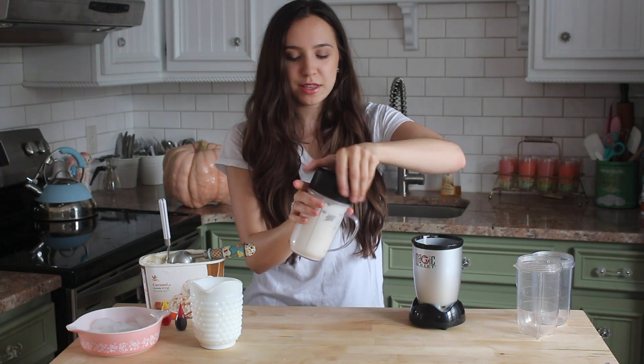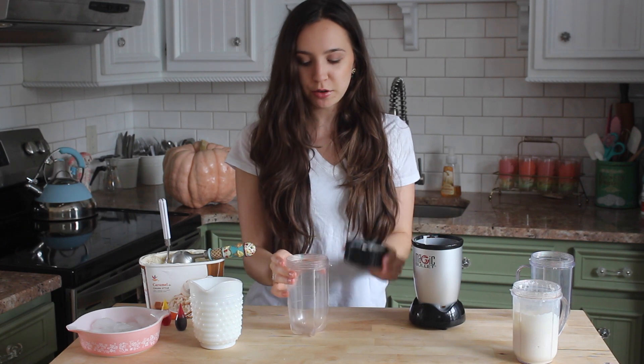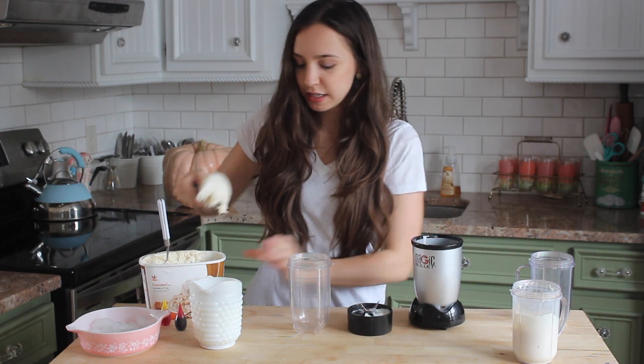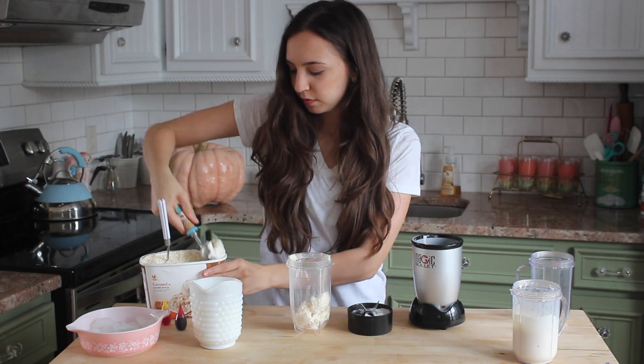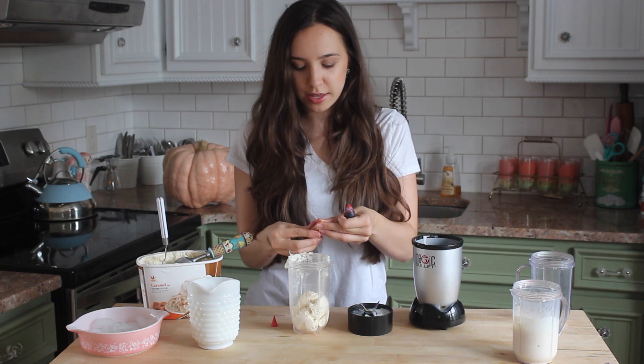So this is going to be the white of our candy corn. And basically, I'm just going to keep repeating the same steps. We're going to be adding in some orange food coloring into our next batch. To make orange, I'm just using a little bit of red and a little bit of yellow.